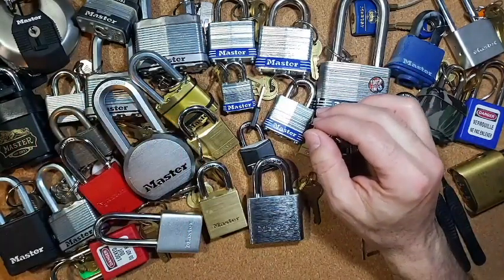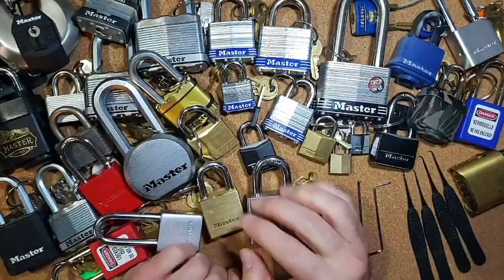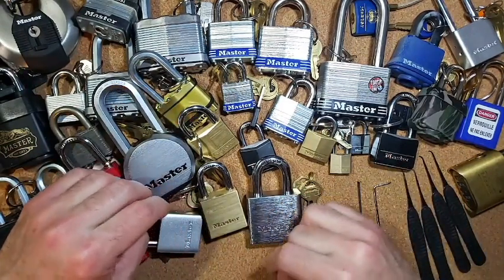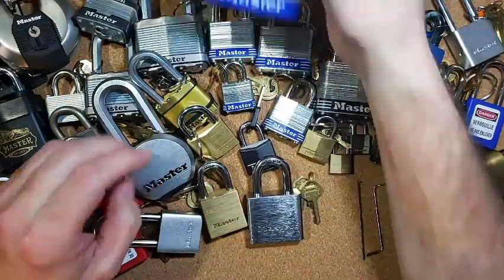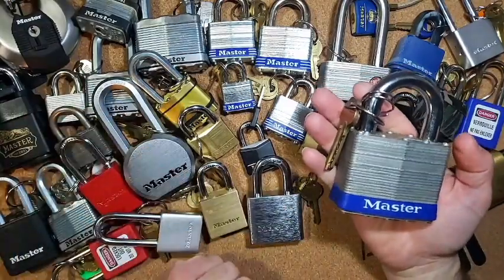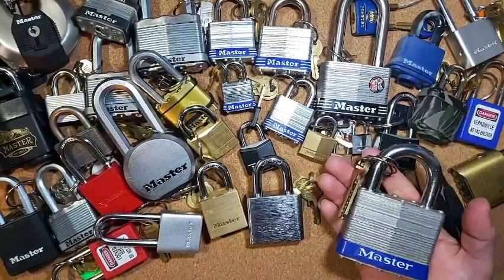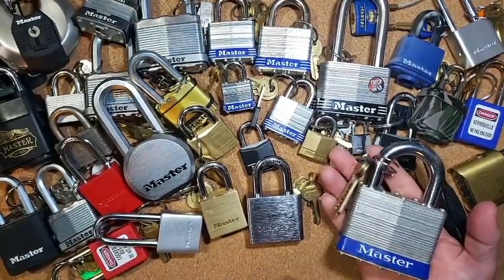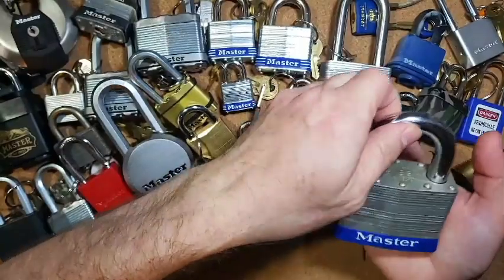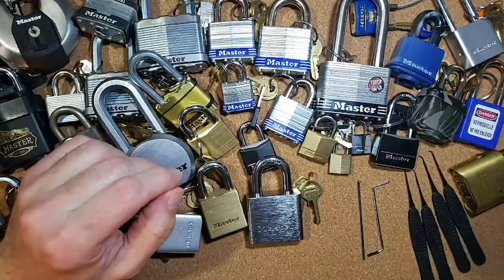Hello everybody, Steve here. I got out my master lock collection again and put it out here so we can look at another master lock. I also have this number 19 on loan to me from Jay Gabriel — thanks again Jay for loaning me this 19. This piece is definitely a lot bigger than anything else I have on here, but we are going to focus on this little master lock.